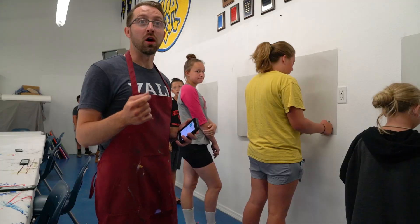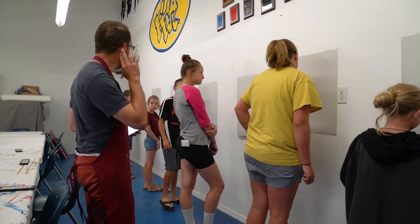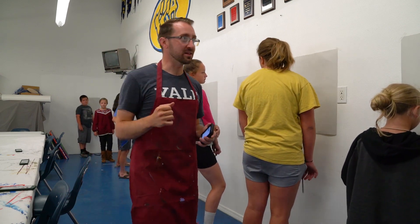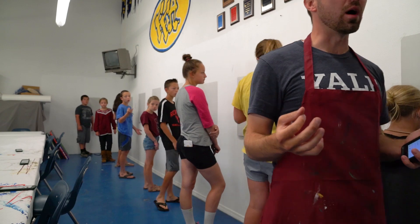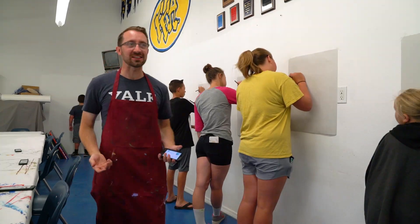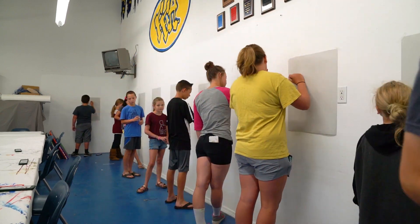Every day during art class, Tyler would play music and then we would have to draw on a piece of paper on the wall what we felt about it — just what we thought the music was telling us. It was a really good warm-up for each day. Listen to the sounds, the beats, the notes, the rhythm, the movement — think about what kind of line quality it would be, what kind of shape, what kind of values. This is a warm-up exercise to get us thinking and being creative.